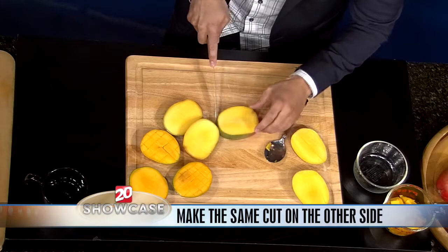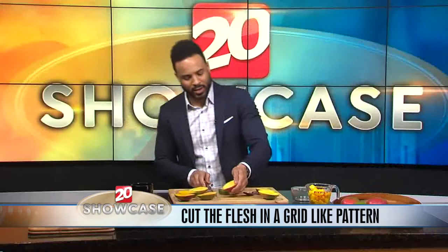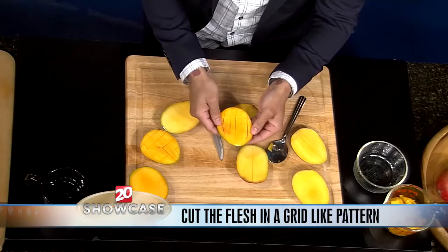And I'll show you how easy it is to make that cool grid pattern — that's the next step. You're going to make a grid pattern in here, starting out this way. And then it turns out like this in the cool grid pattern. Fresh, really nice mangoes. And then you go ahead and do that on the other side as well.